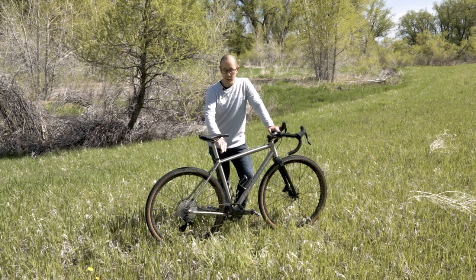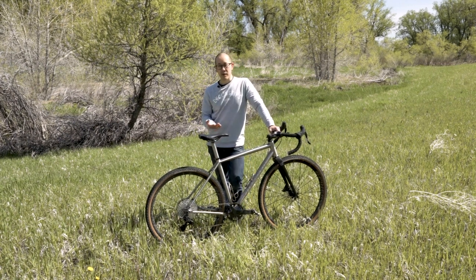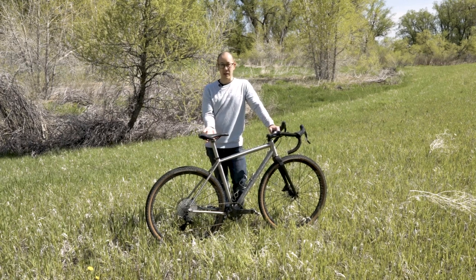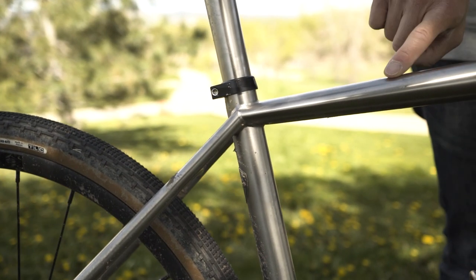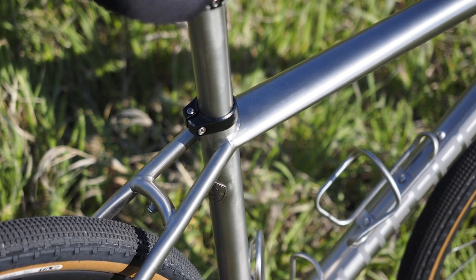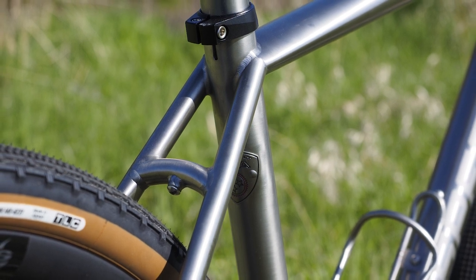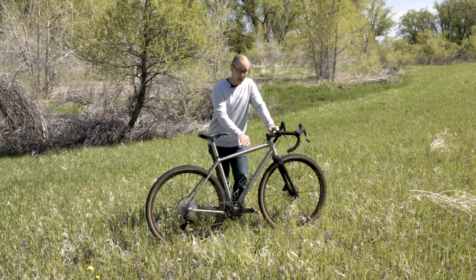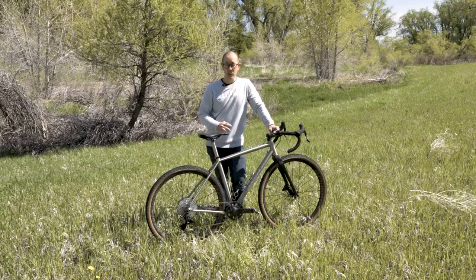Speaking of that tube shaping, Lightspeed's done some pretty cool stuff up around the seat cluster here. If you are familiar with Cannondale's carbon fiber road frames, you'll notice this actually looks a lot like recent Cannondales in the sense that the top tube gets super wide up at the seat tube, and then the seat stays are joined pretty broadly spaced up here. So it's a nice flowy design feature. Lightspeed is also taking advantage of that functionally — the rear derailleur line runs through the top tube, around the seat tube, and then down the seat stay.